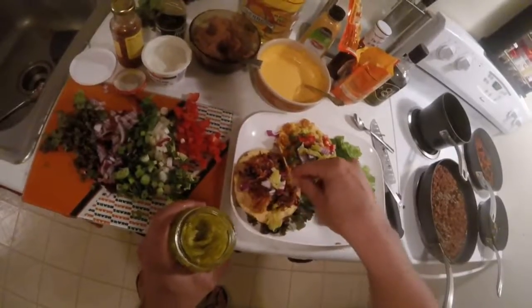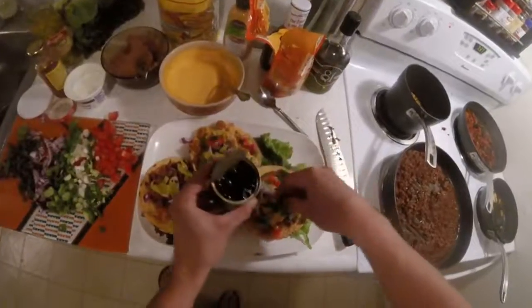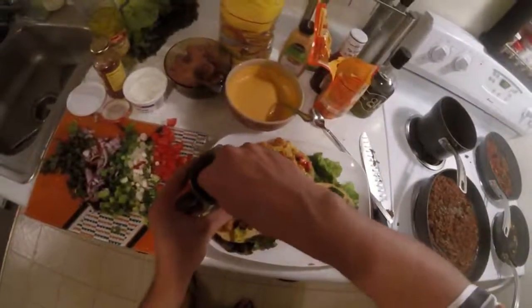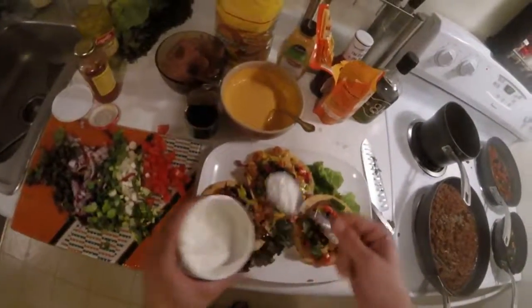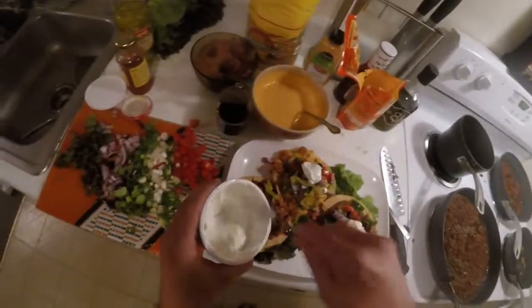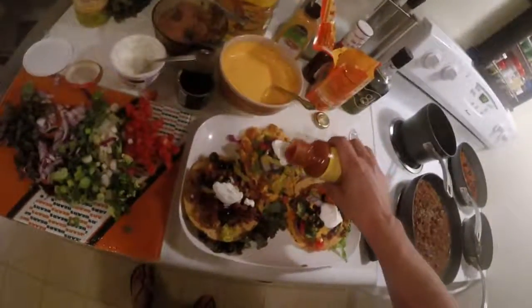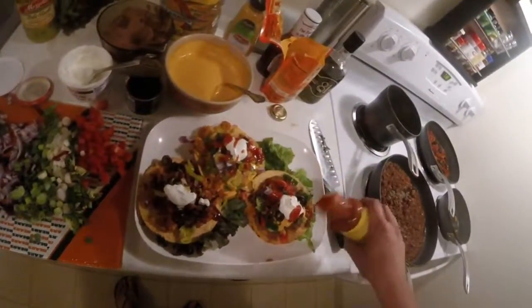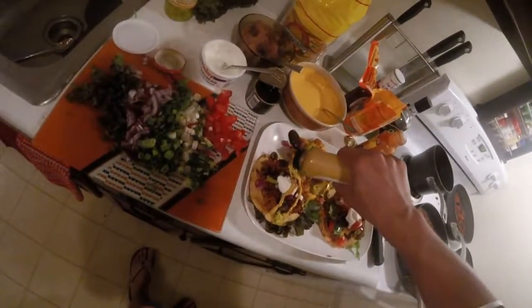Adding more flavor profiles, just adding on top of that triple threat tostada. A little black olives — love black olives, love green olives. Black olives, love them. Oh, sour cream — have to have sour cream. Top that off. Then we have a little salsa action going on. Love the salsa. And then after the salsa, we're gonna go ahead and put some spicy jalapeño mustard on that boy right there.